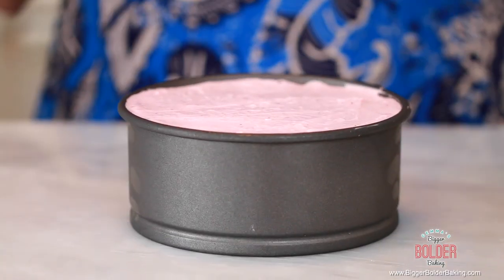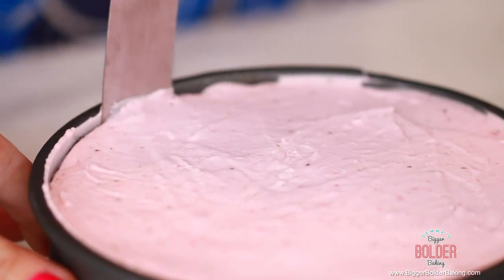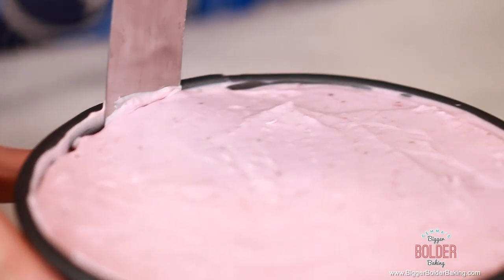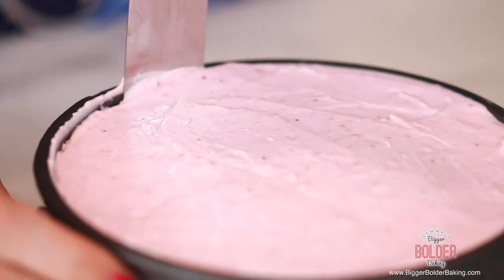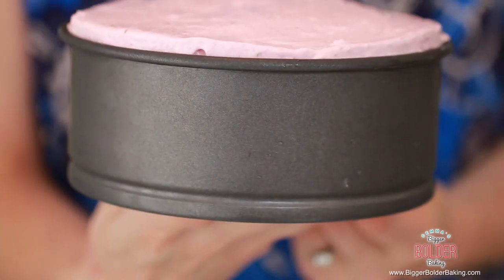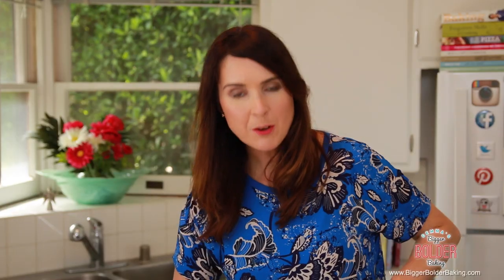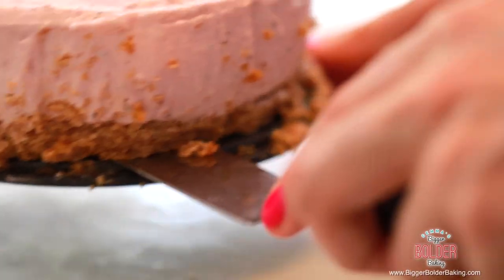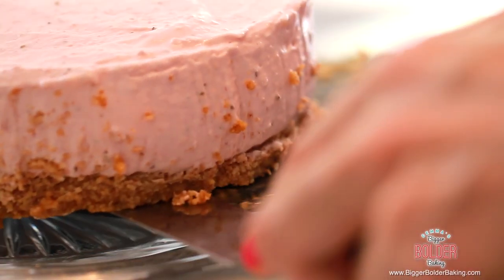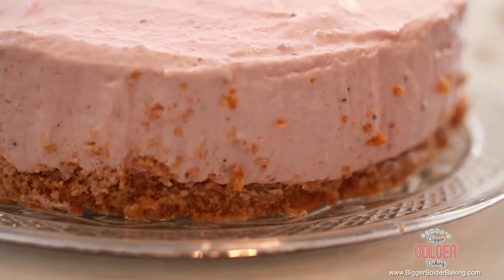Here's a cheesecake I made yesterday — I wanted it to set and be nice and firm so I could slice it and show you what it's supposed to look like. Run a spatula around the edges very carefully just to make sure you can free it up so it'll come nicely out of the tin. Then open up the tin and it should just pop right out. Free the base from the bottom of the tin and very gently slide it onto your display plate.